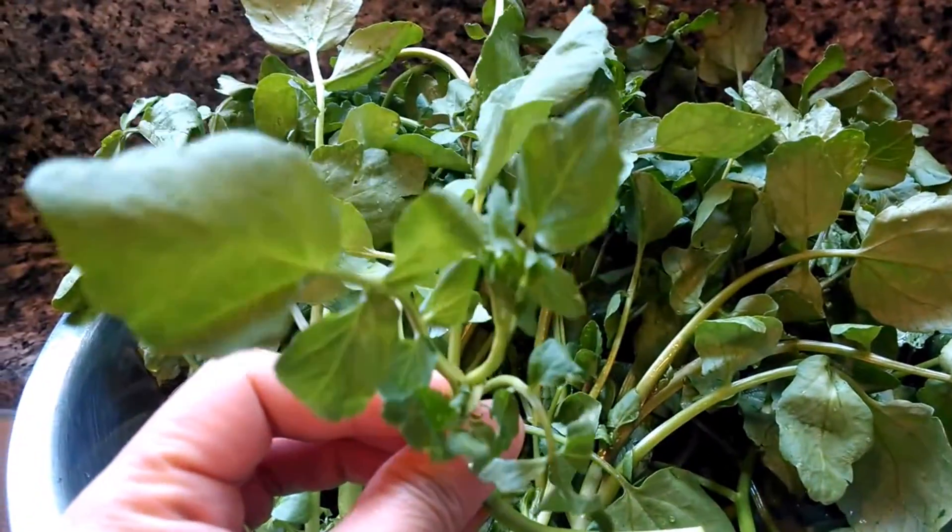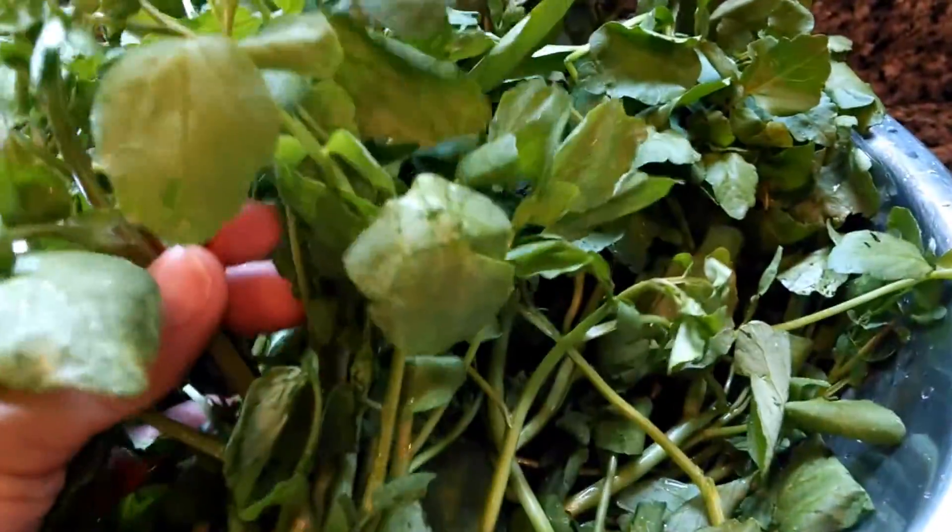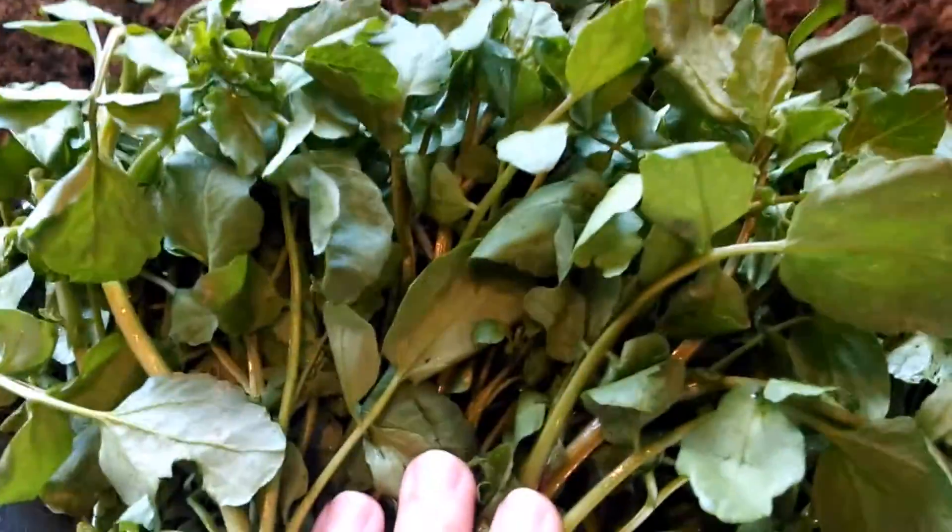Watercress can be found at your local Asian grocery store. What you'll need is about two pounds of watercress — rinse it real good and wash it.